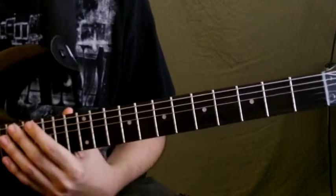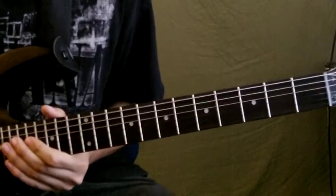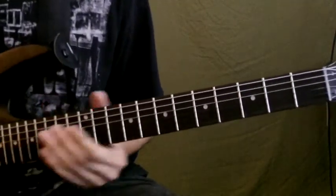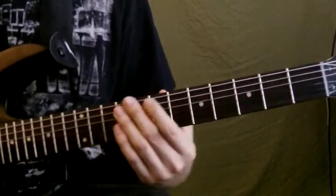Hey everyone, I'm gonna be teaching you Very Ape by Nirvana. So before I start, tune down a half step — it should be E flat or D sharp, same thing. Tune all your strings down a half step if you want to match up with the recording.